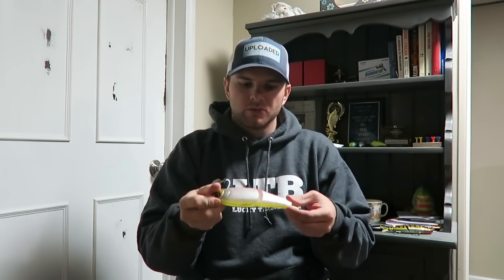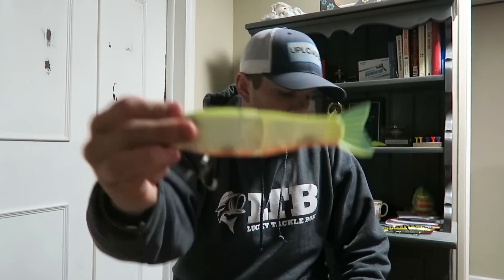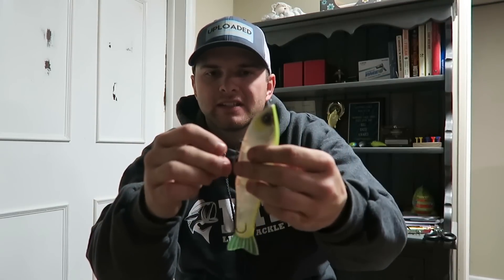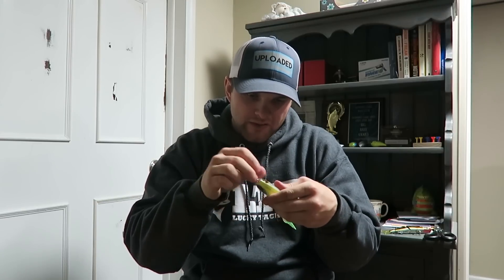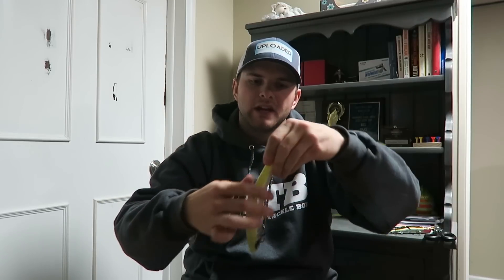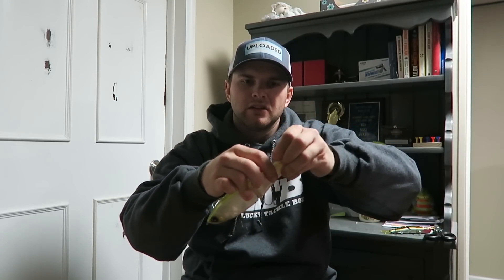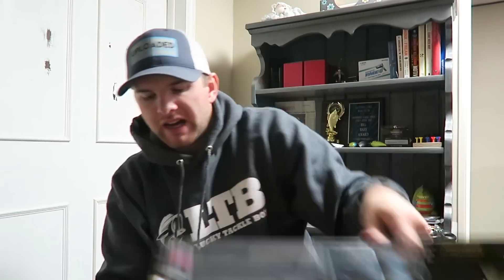One thing everyone raves about with these Dual baits is the premium components. Straight out of the box, the hooks are sharp and the split rings look heavy-duty. The components look super promising — heavy-duty, ultra-premium. It also comes with an extra tail: the tail slides out and they send you a spare in the box.